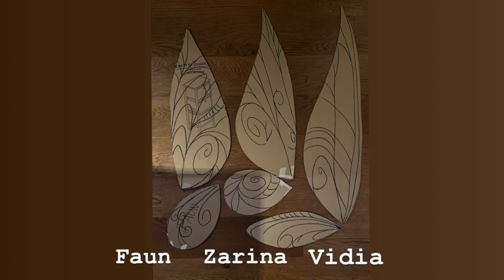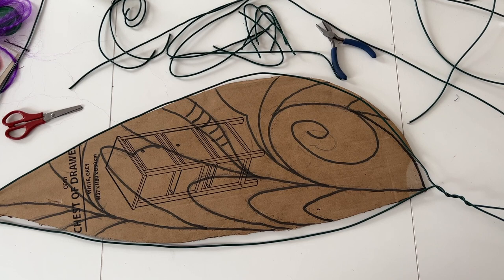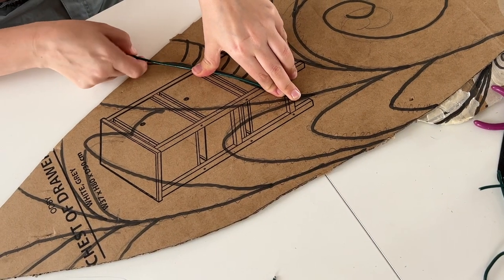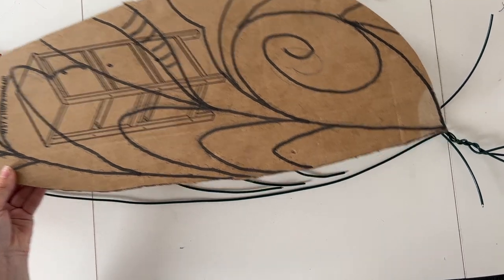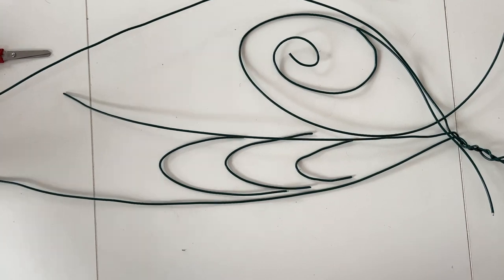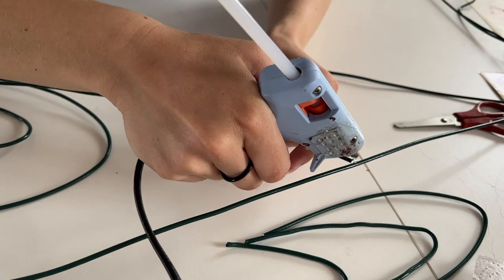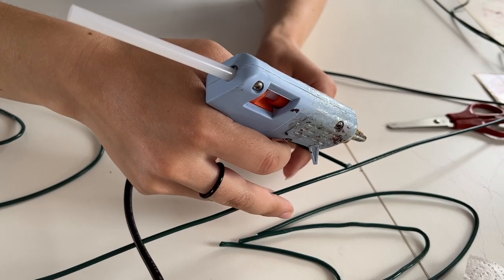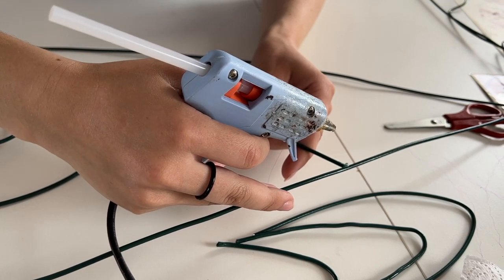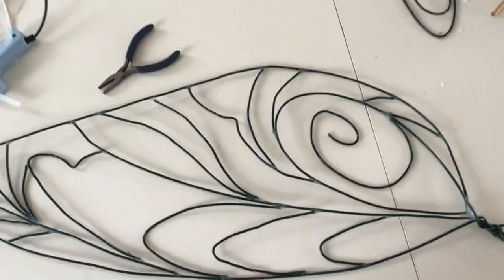When you have the shape in cardboard that you want, you can start drawing on your design for the wing. Then we started by outlining the wing and making the general shape in wire. We realized that it was not going to be stable enough, so we also made all the internal designs in wire as well, just cut up into small pieces. All those pieces were then hot glued together. We tried filling out the connections so it would be smooth and not just big lumps of glue.